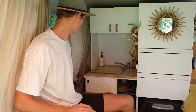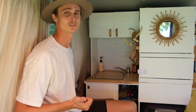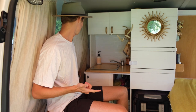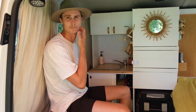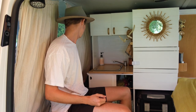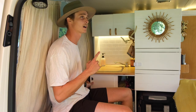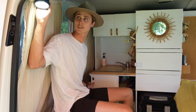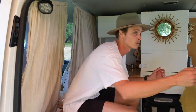Behind the driver's seat is all the electricals. That's our secondary battery, which is a 120 amp-hour lithium. We have a 300-watt inverter to charge laptops and cameras, and then any solar inputs as well as our power board for lights and the kitchen light that sits over the kitchen when we're cooking.